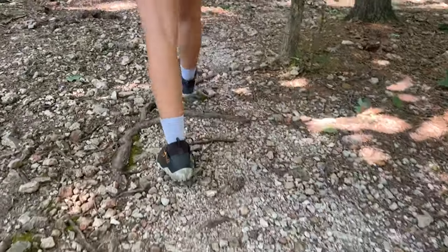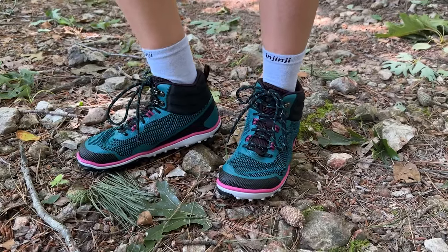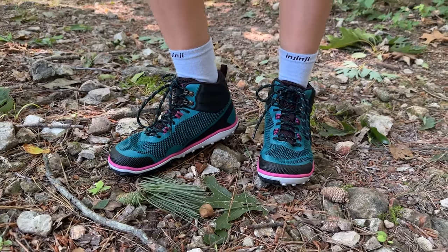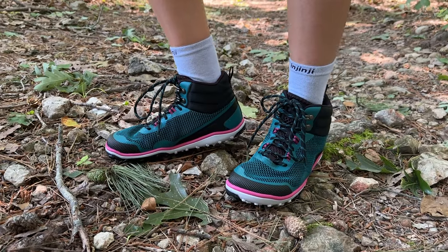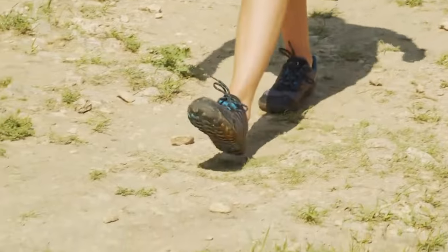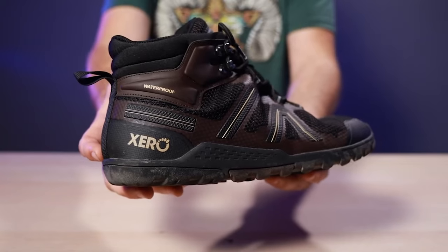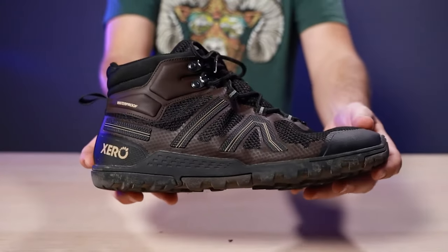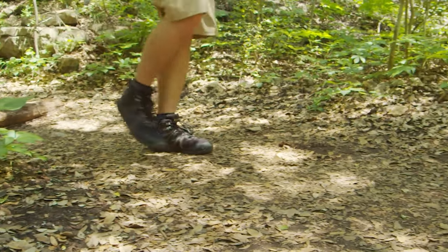They aren't waterproof, so do keep that in mind, but they will dry quickly if they get wet. Now let's chat about the Zero Shoes Scrambler Mid, because I also have an inordinate amount of their footwear in my closet. I'm obsessed with my Z-Trail sandals, trail running in my Mesa Trails, and my Dillon sneakers are now my one and only decent-looking casual shoe. While Josh has tested the Excursion Fusion Daylight Hiker, I've never worn any of their boots, so it was high time I gave these a try.